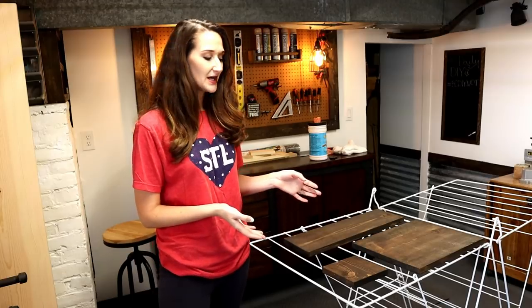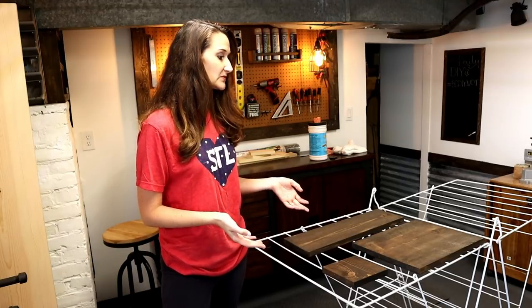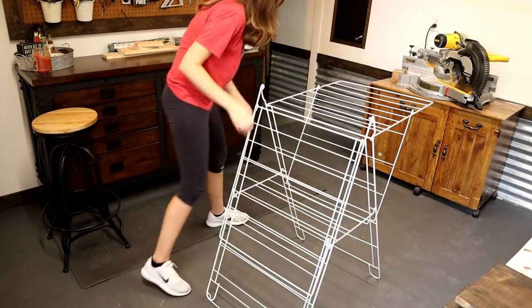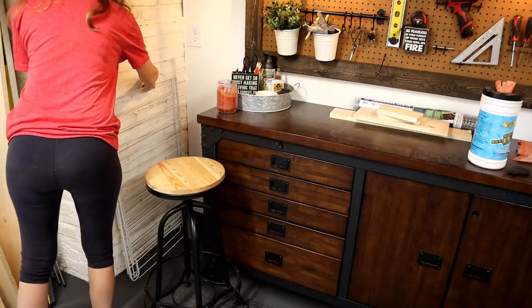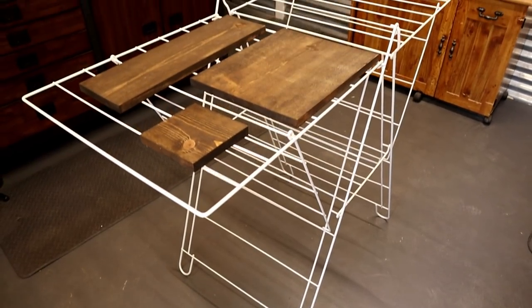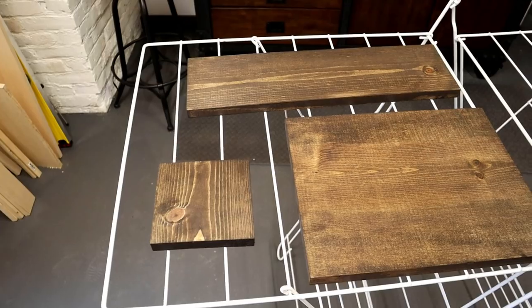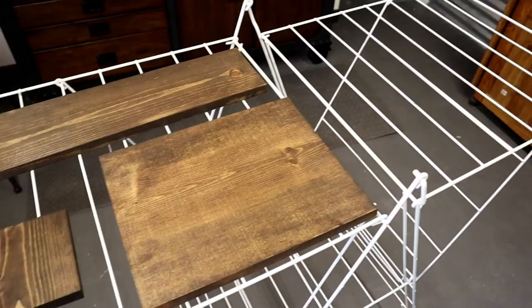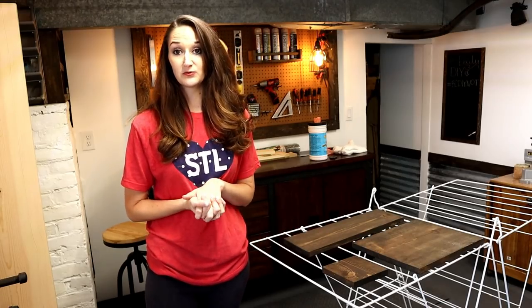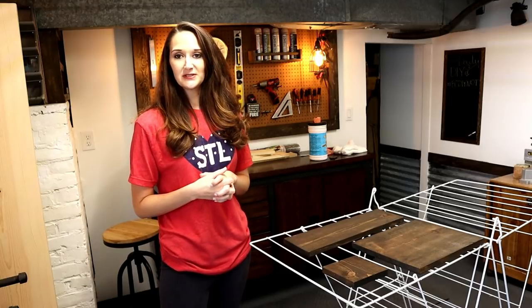When I saw this inexpensive item at IKEA I knew it was perfect, mainly because I have a small workspace and it folds down completely flat, so when I'm not using it I can tuck it away. Whenever I need it, I pull it out, it folds out, and it holds lots and lots of wood signs. There are all kinds of spots on here where the signs can dry, and they get dried on both sides because of the wire rack.